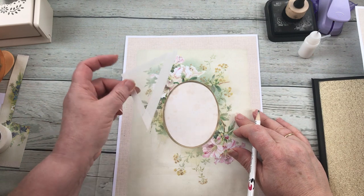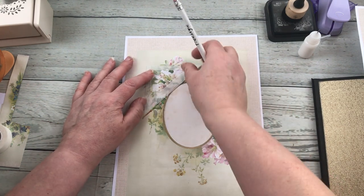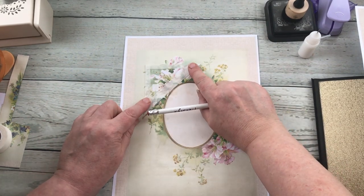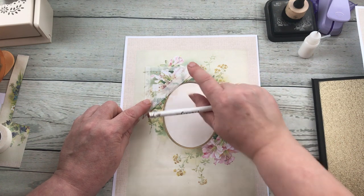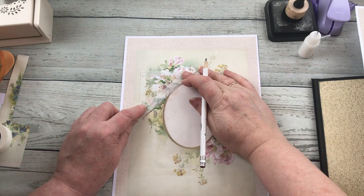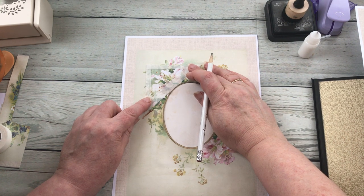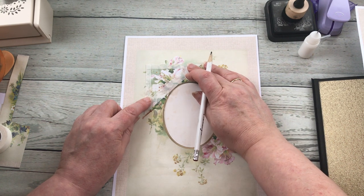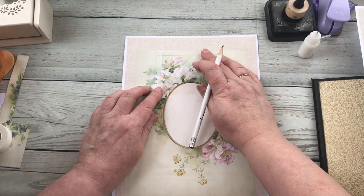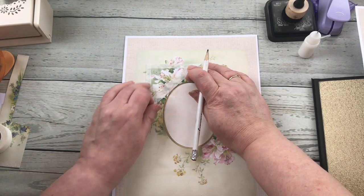I'm going to cut it out to this size because I can always trim it down. I'm just going to line the edge of my acetate — denoted by the edge of the tape — and pick out which bit I want. I can maneuver it around to wherever I want it to be so I can see what it is that I'm actually cutting out. Yeah, I think I'm going to go there — I want that bit of flower in there. Now I can draw around that.